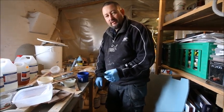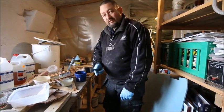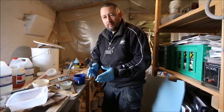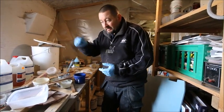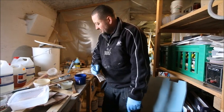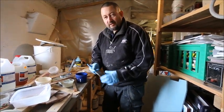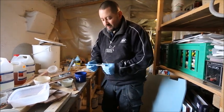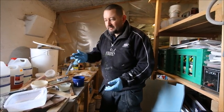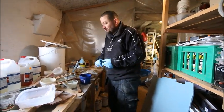Always be on the lookout for cheap brushes. When I find a new brand I don't know, I buy one, test it, and if it's good enough I go back and buy the whole stock. Sometimes the bristles shed faster than you can use them — in that case, use those brushes only in areas that won't be visible, and save your better brushes for painted or visible surfaces.